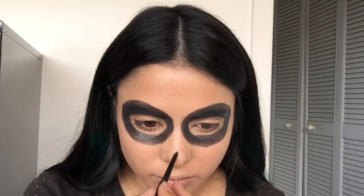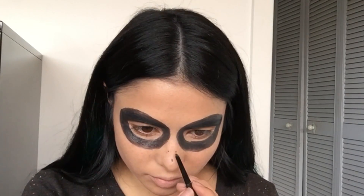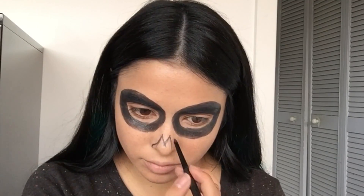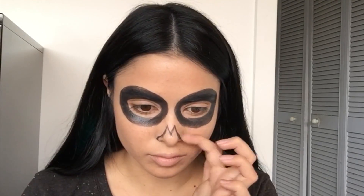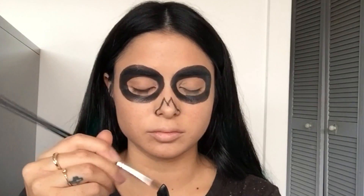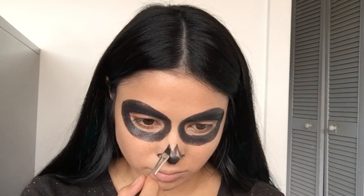Now, with the black liner, I'm just shaping the nose — adding little dots just around my nose to help me work out where I need to connect the dots. It's more like an M and then a U shape around the edge of the nose. Everyone has different nose shapes, so just follow your natural nose line, but it's important to have the M in the middle of the nose.